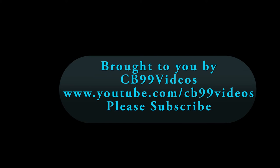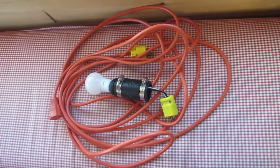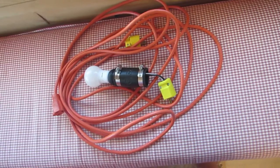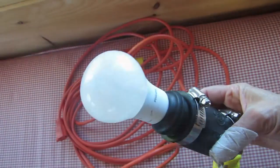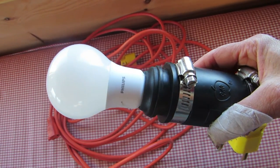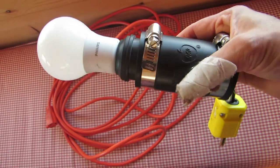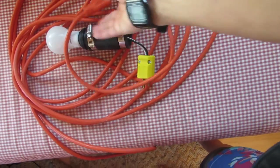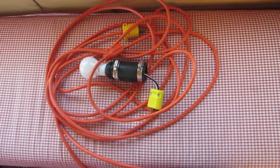Another thing that's new in the tiny solar powered houseboat Wake with the Sun for 2016 is that we have an anchor light. Our anchor light is now just a regular Philips LED 60 watt equivalent light bulb, runs on about 8 watts. We plug it into an extension cord, plug that into the house, put it outside, and that is our anchor light.